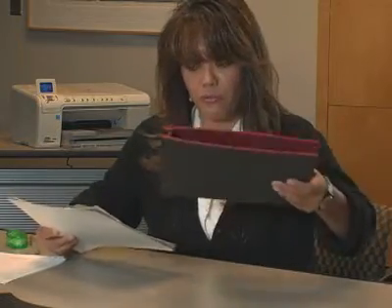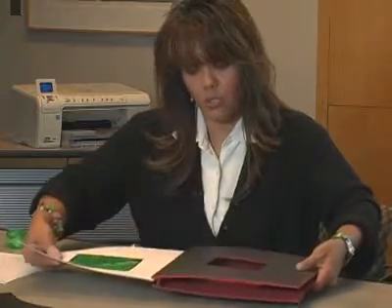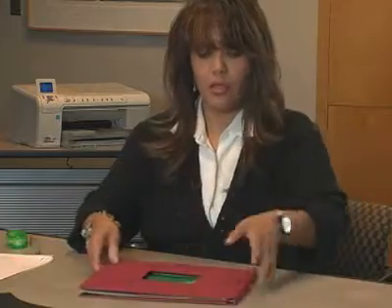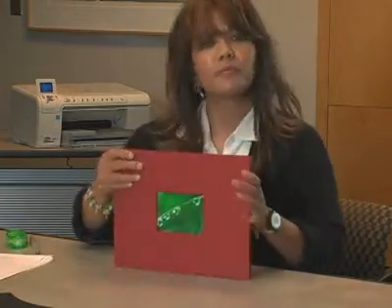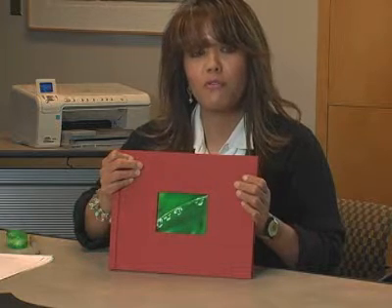Don't let it go, because if you do, it's going to fly across the room and you're not going to like it. You're going to insert it into the lip, and let it go, and it's going to catch it. And there you have it — your recipe book using the HP Photo Book.